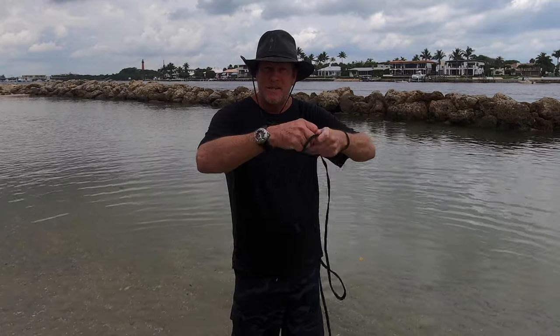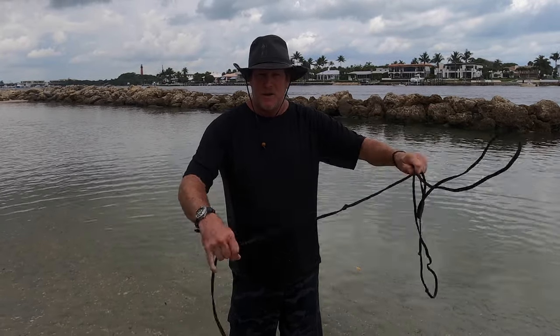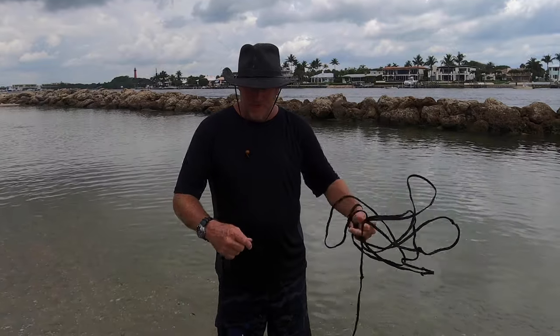So the first step is take the rope, make sure it's attached to your wrist. Go like this — one, two, three, four, five.